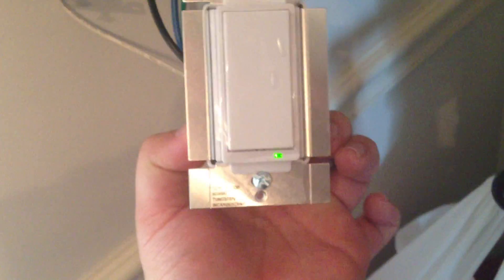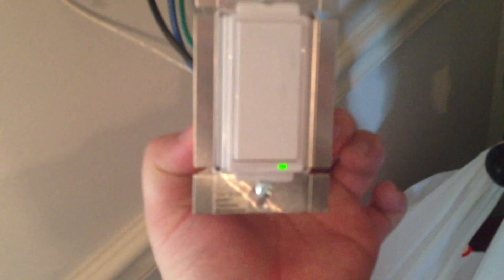And then it seemed to work. You can hear a click if I use the app. Let me show you the front face. You can see if it's off, the green light is on.